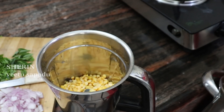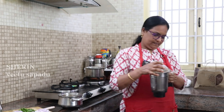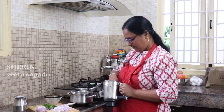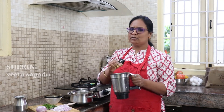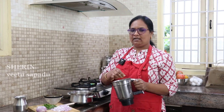The skin is dry and dry. We will add a little bit of the skin. We will add the skin to the skin. Now the skin is dry and dry.